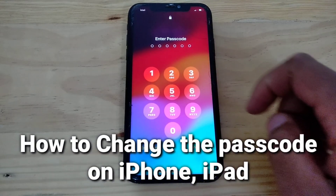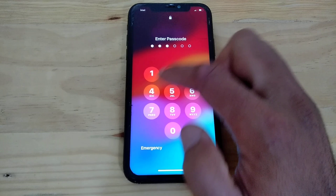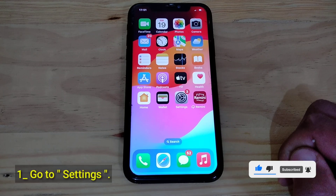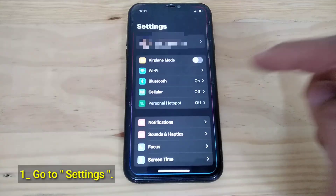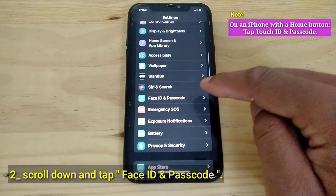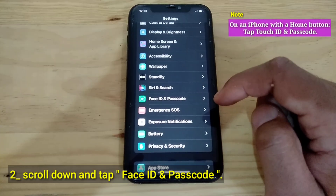How to change the passcode on iPhone or iPad? Go to Settings. Scroll down and tap Face ID and Passcode. On an iPhone with a Home button, tap Touch ID and Passcode.